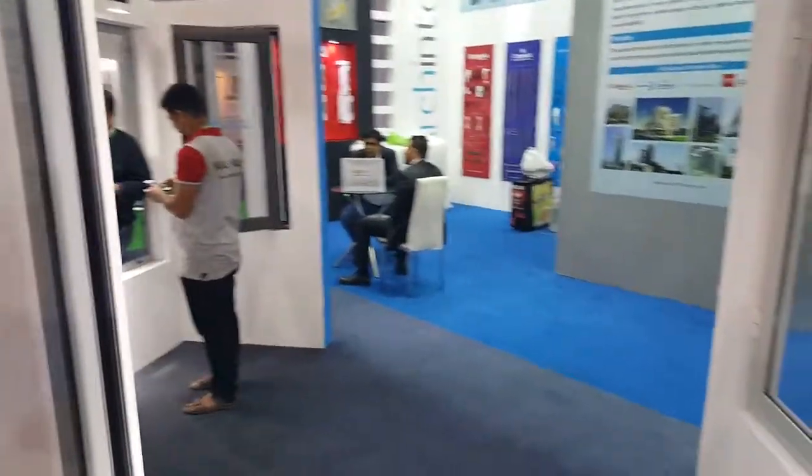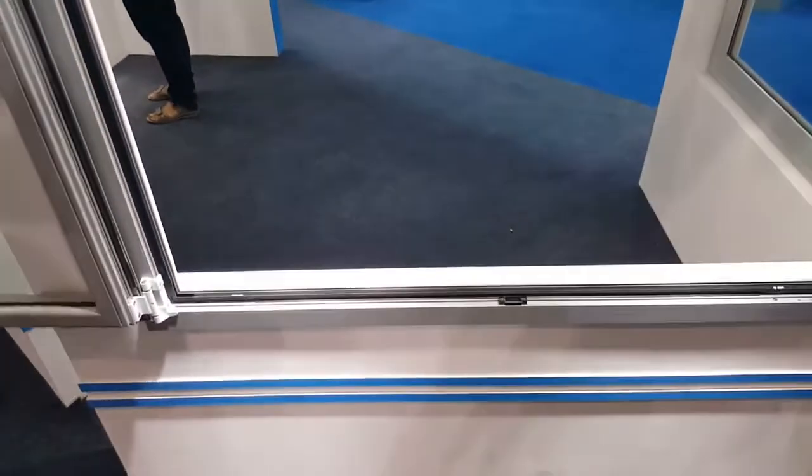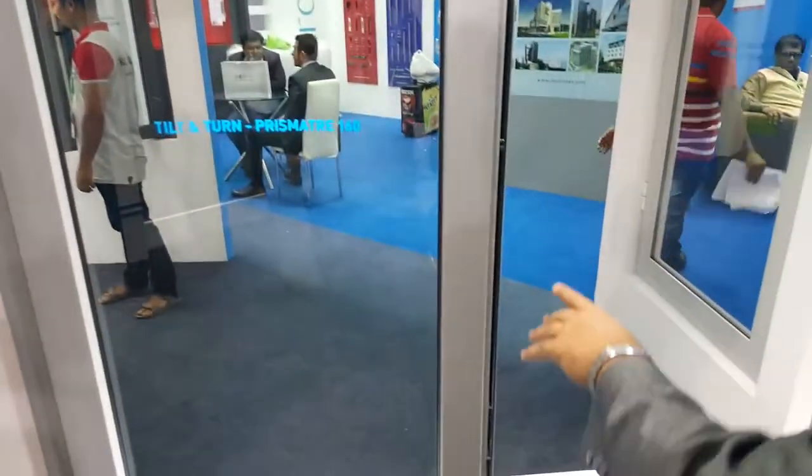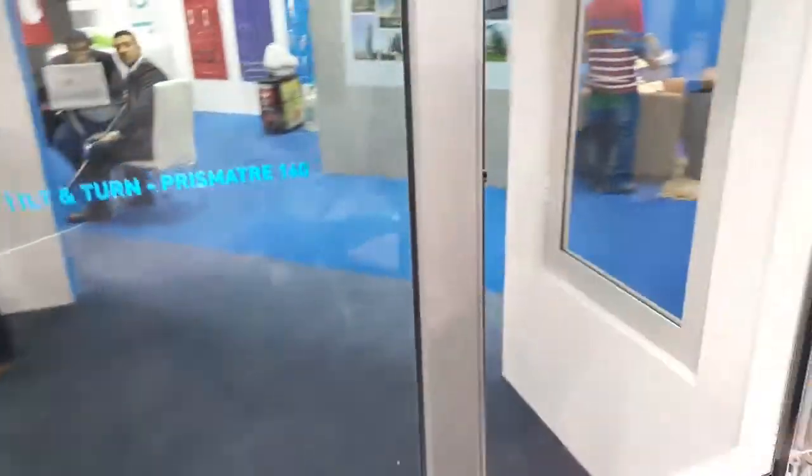This is the complete opening. This is locked from the top and bottom. Now this is the tilt position.